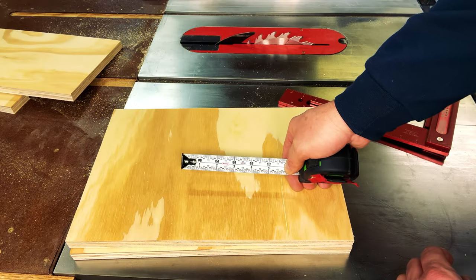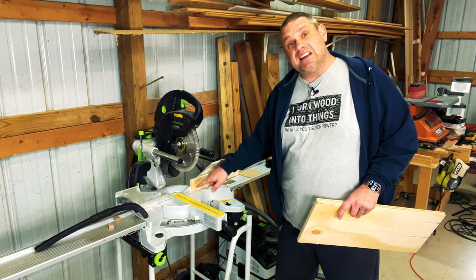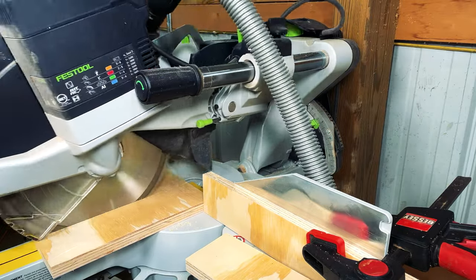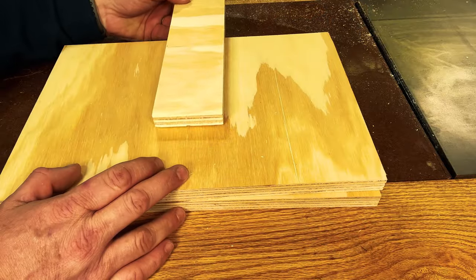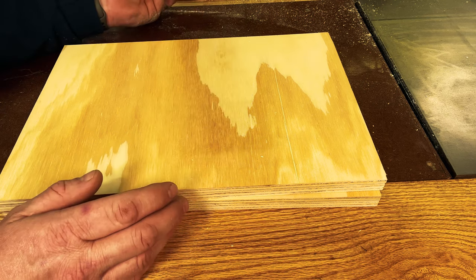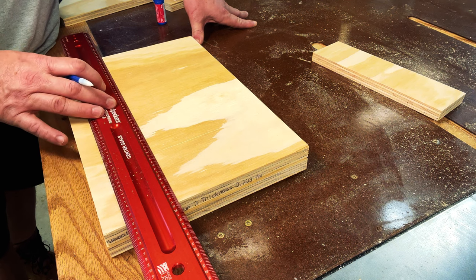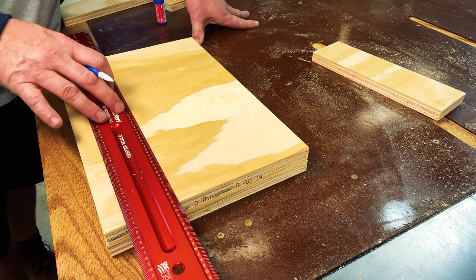Since these waste boards are replaceable I want to cut out a number of these pieces. I've set a stop block at three inches exactly on my miter saw and I'm going to cut out about three or four waste boards. So if we go back to our table top you can see how the waste boards will slide right into this top piece of plywood, and once they get beat up we can replace them. The next thing is to find the exact center of the top piece of plywood — for this I'm going to use a center scale ruler. This is a really expensive one and there are cheaper ones out there, so I'll leave links in the description.